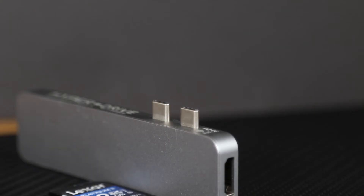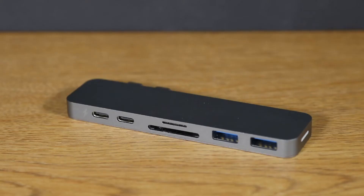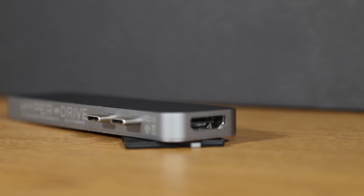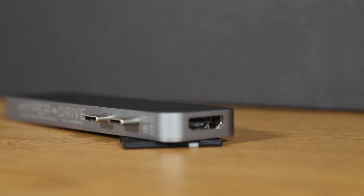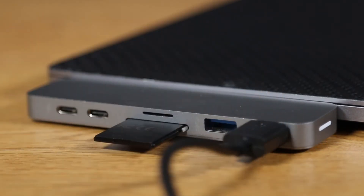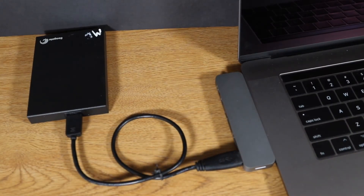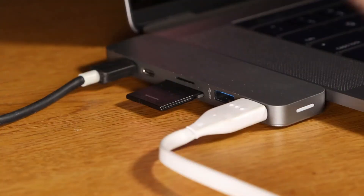The pass-through port acts as a Thunderbolt port and can run a 5K monitor or two 4K monitors at 60Hz, transfer data at 40GB per second, and can charge up to 100W. The second USB-C port can only be used for data transfer at speeds up to 5GB per second. Both SD card slots are UHS-1 with a 104MB per second transfer rate, and it's nice that you can use them both at once. The two USB 3.1 ports can power devices and transfer data at 5GB per second, so by having extra ports you dramatically decrease that 40GB per second transfer speed the USB-C ports originally had.